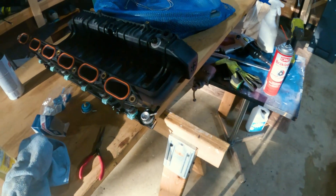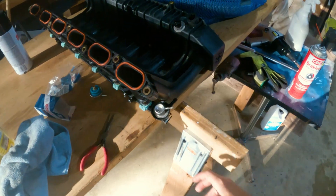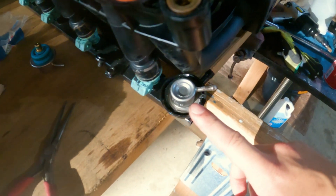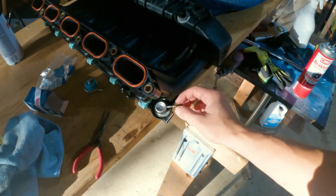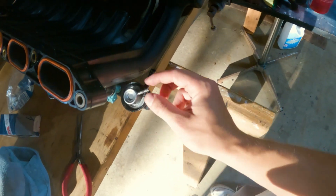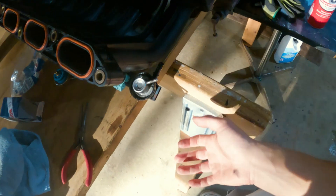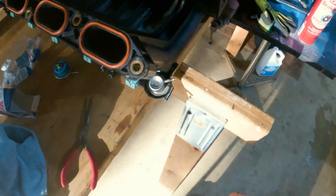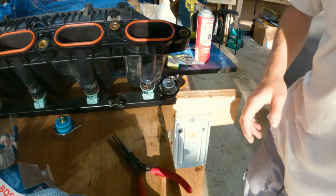I'm guessing you already have the intake manifold out, because it's gonna be a hell of a lot easier doing it that way. As long as you have all the things off, you have access to the fuel pressure regulator right here. I'm pretty sure mine is bad because this tube is just supposed to have air, but when I took the hose off, fuel came out — so I think that means this thing is bad.